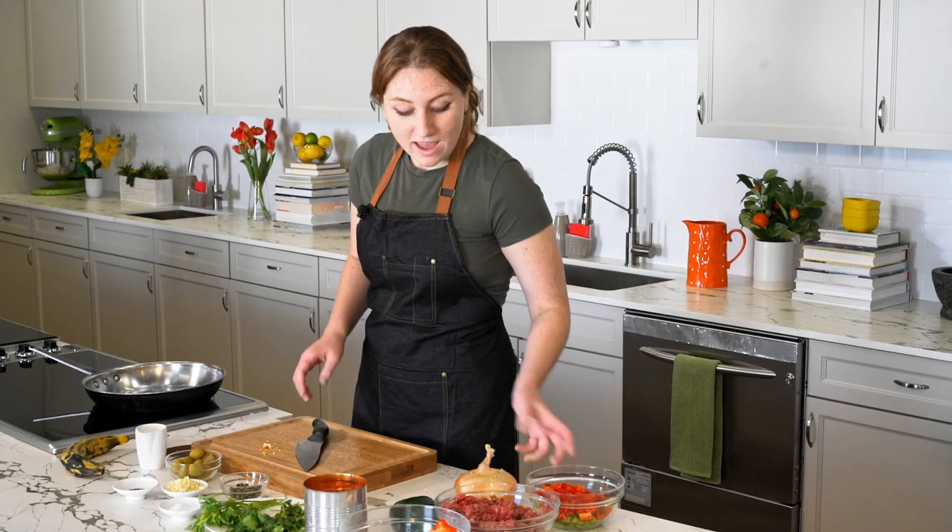Now we have the rest of our red pepper chopped up. We're again just going to place it on the side and then we're going to grab our large sweet onion.